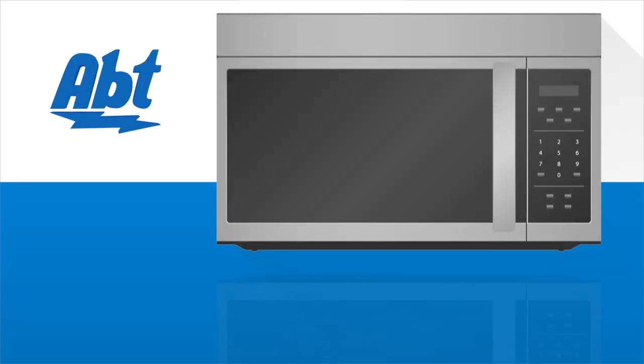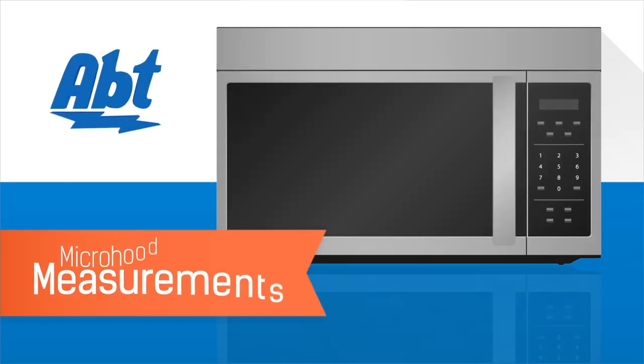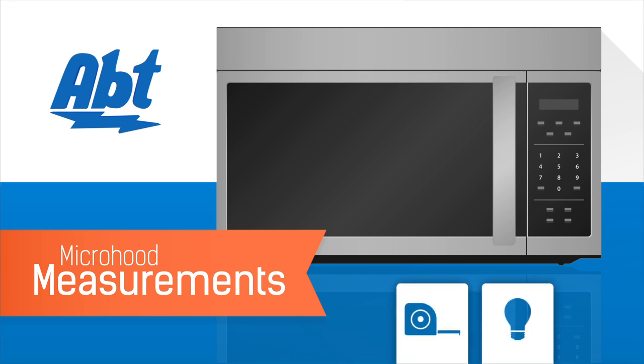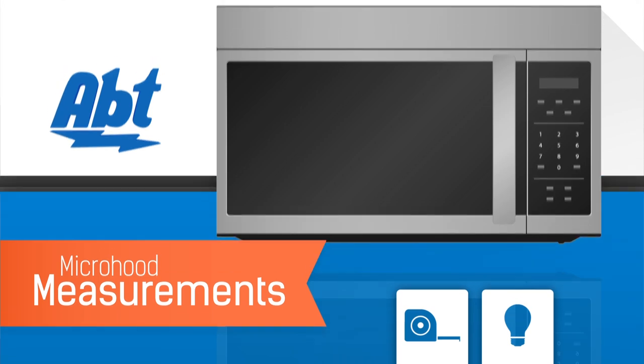When installing a new microwave above your range, there are four important measurements to keep in mind, and Apt is here to help. We'll address those measurements along with solutions to some of the more common issues you can encounter during an install in this video.